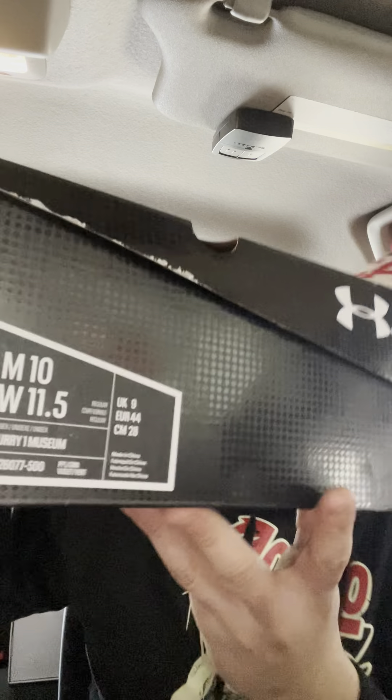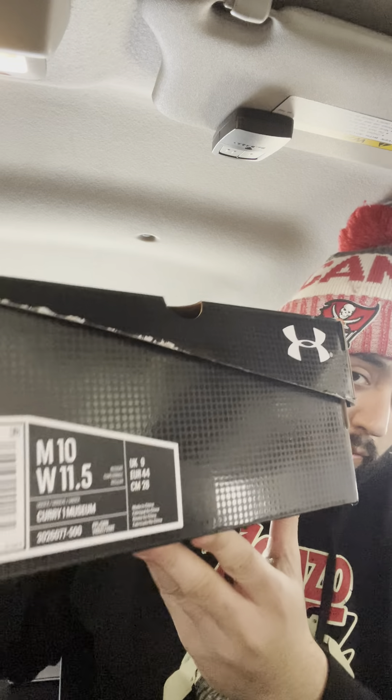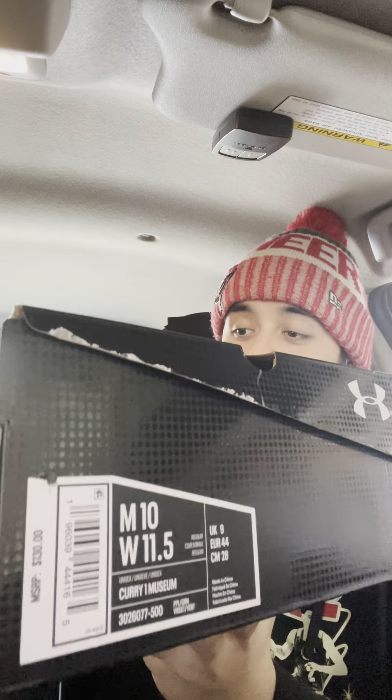I'll be posting another video soon. Now, for all you Curry fans — I will be reviewing the Curry 1 Museums. I don't know if you guys know what these are, but they are very limited, only came out in limited quantities, and only at a store called the Museum. I ended up finding someone selling them, paid the resale price, and honestly after you see the review it will be a hundred percent worth it. Like, subscribe, and you'll see that video soon. See you guys!